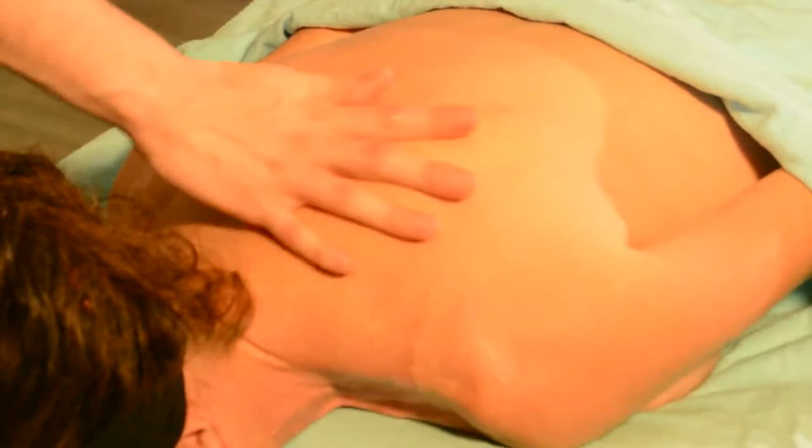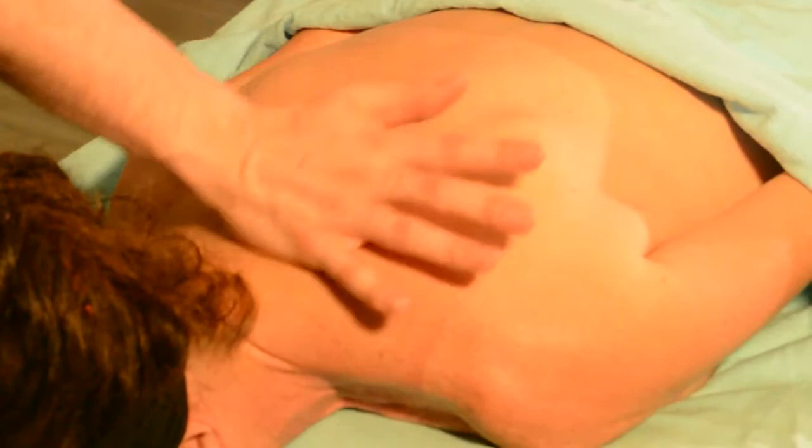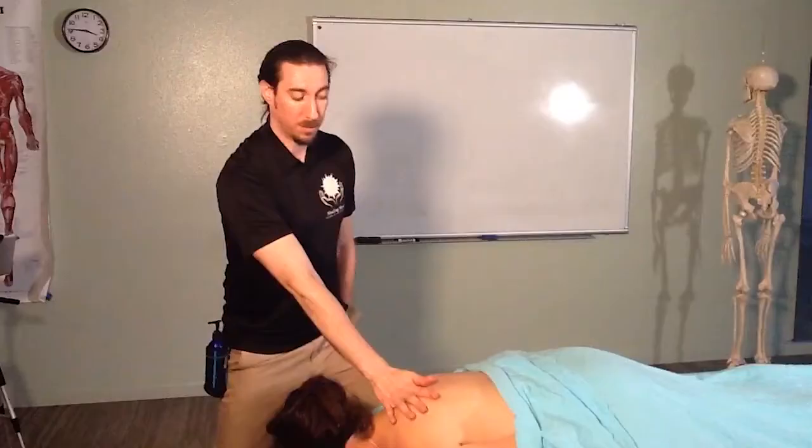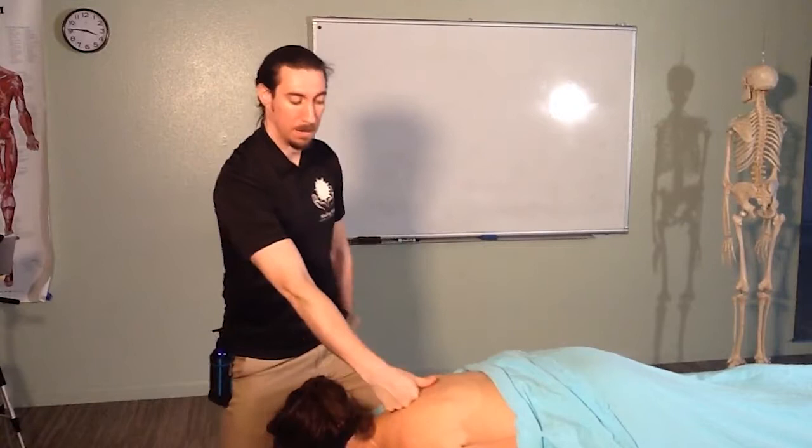Palm strokes with little tiny strokes are enough to get the rhomboids. In general you don't want your stroke to carry over the spine, so make sure you're not starting on the opposite side of the spine and going over it. You want to start from the spine and just push to the vertebral border of the scapula. Then going into our knuckles and trenching.